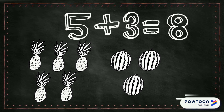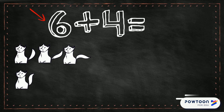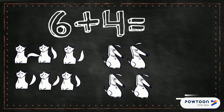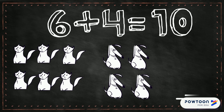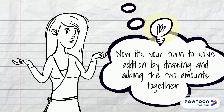I'm gonna draw six cats. Now four dogs. Let's count how many we've got all together: one, two, three, four, five, six, seven, eight, nine, ten. Six plus four equals ten. Thanks for watching!